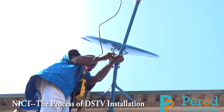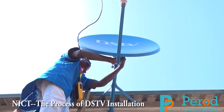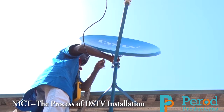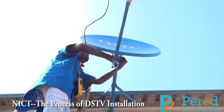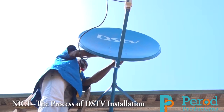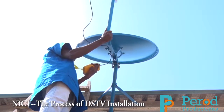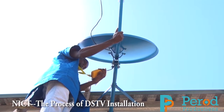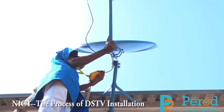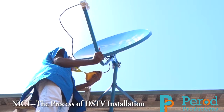Another issue is windy conditions — the LNB cable tends to come off. The reason is that the installer probably did not tighten the LNB cable properly to the LNB. When there is wind, the LNB cable can be blown off, and once that happens the signal will be lost. During installation we make sure the LNB cable is properly tightened to the LNB, so that the chances of it being blown off are greatly reduced, ensuring a strong signal and better quality picture.